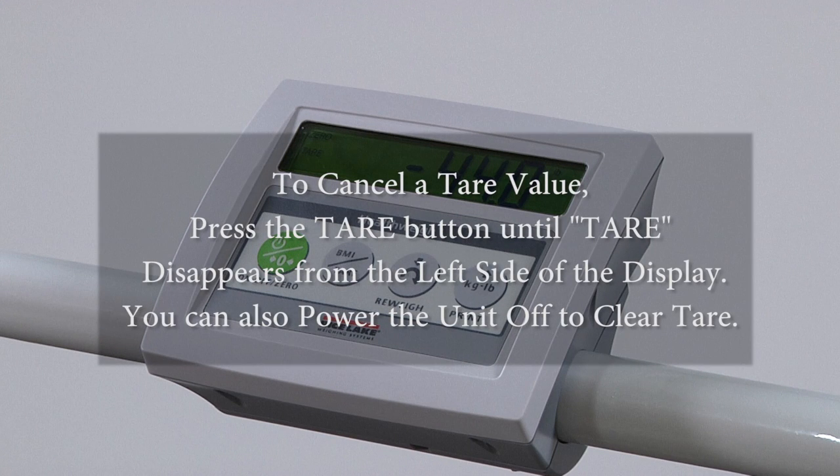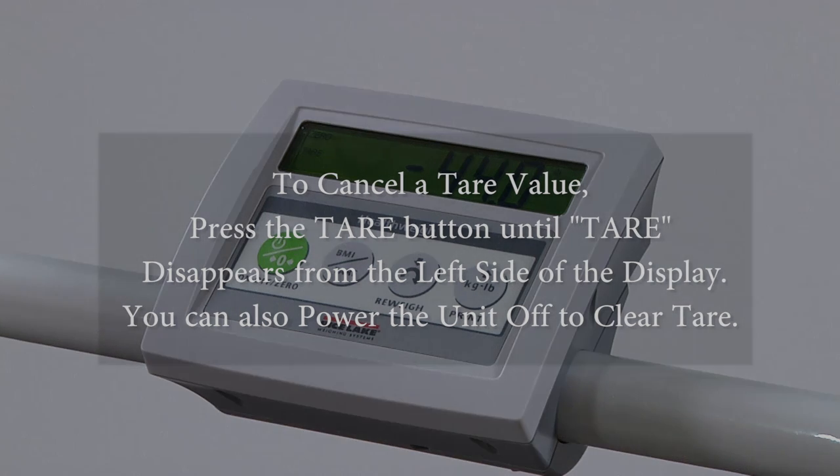To cancel the tear function, press and hold the key until 'tear' disappears from the left of the display. Tear is also cleared when your scale is turned off.